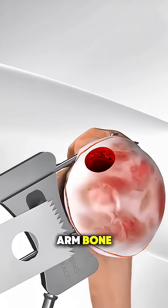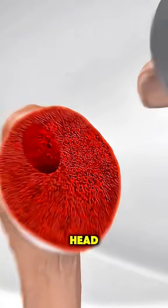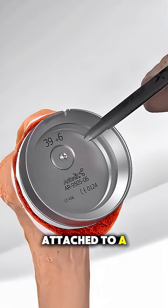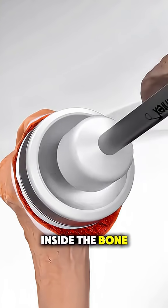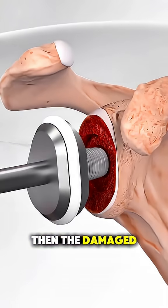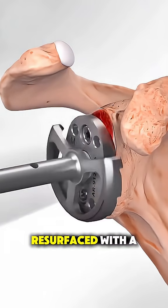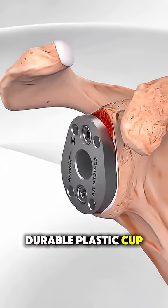The damaged ball at the top of the upper arm bone, called the humeral head, is removed and replaced with a smooth metal ball attached to a stem that fits inside the bone. Then, the damaged socket part of the shoulder blade, called the glenoid, is cleaned and resurfaced with a durable plastic cup.